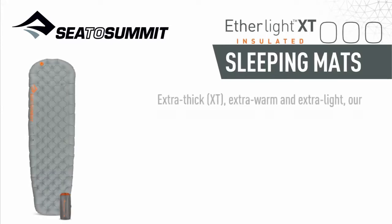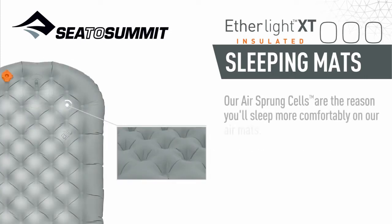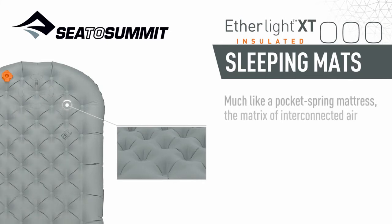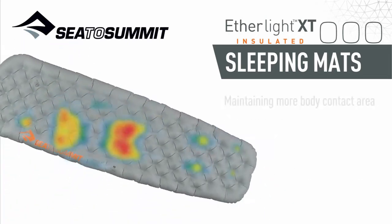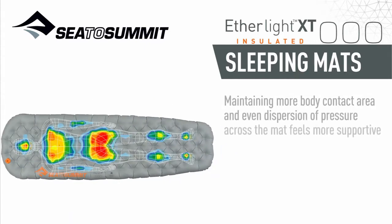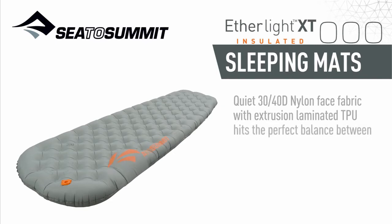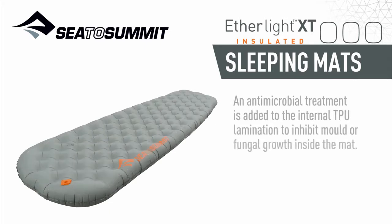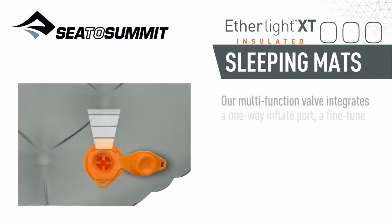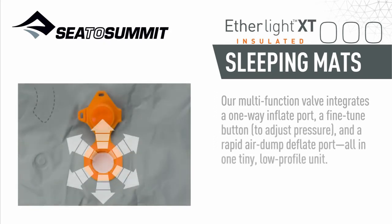Extra thick, extra warm, and extra light — our three-season Etherlight XT Insulated air sprung cell mat is the mat you've been dreaming of for your next ultralight cool-weather adventure. Like a pocket spring mattress, the matrix of interconnected air chambers conforms to your body's contours without affecting adjacent cells, eliminating wobble, maintaining more body contact area, and providing even pressure dispersion. The 30-40D nylon face fabric with extrusion laminated TPU balances weight and durability, and an antimicrobial TPU lamination inhibits mold or fungal growth. The multifunction valve integrates a one-way inflate port, fine-tune button, and rapid air dump deflate port in one tiny low-profile unit.